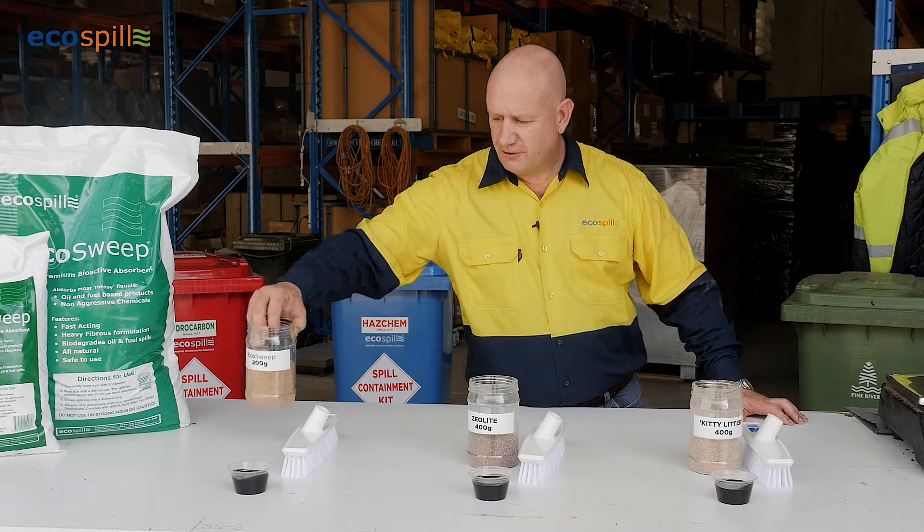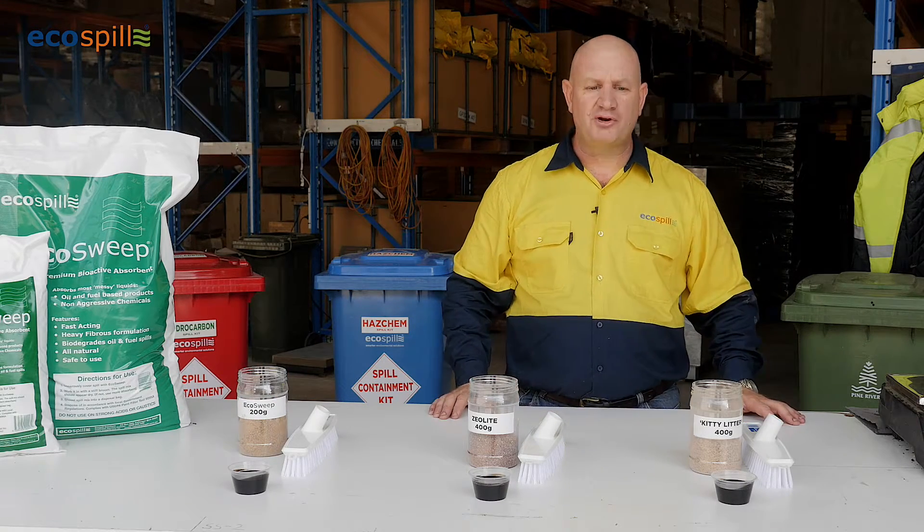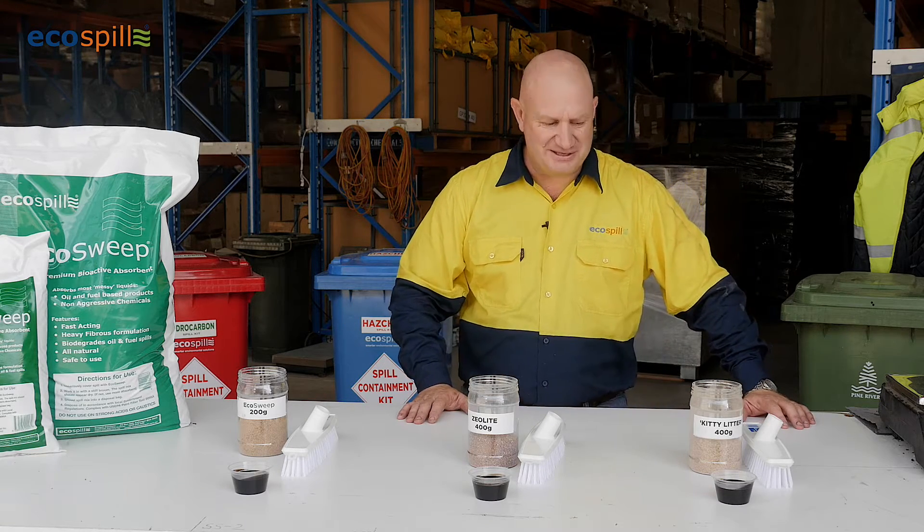In front of you today I have three equal amounts of liquid. What I'm going to do is pour the liquids down, pour the absorbents over, to find out which one works the best.